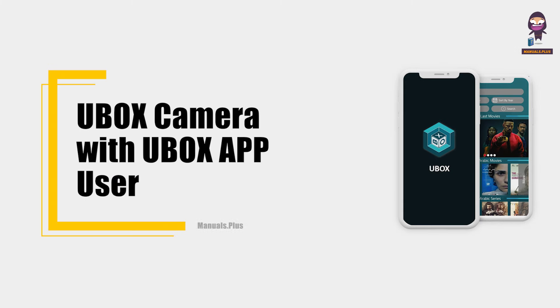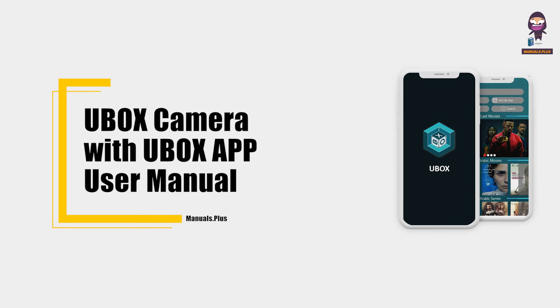Hey everyone, in this video we're going to take an in-depth look at the U-Box camera with U-Box app user manual.